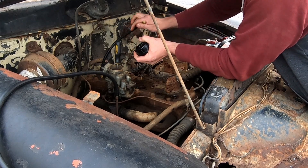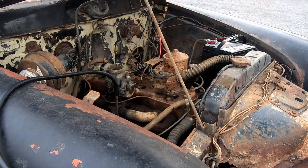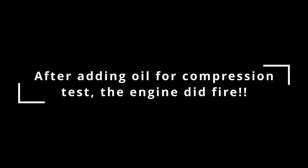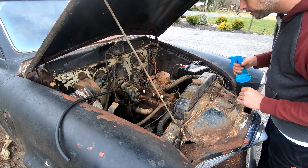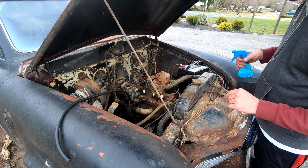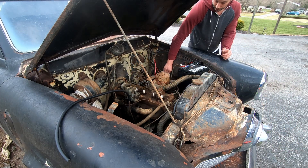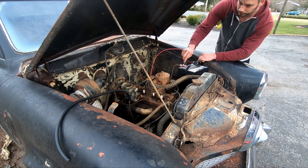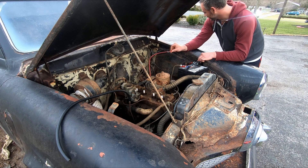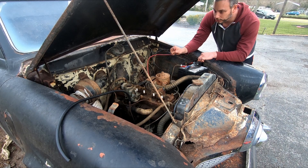Cylinder number six wet shows the same result — no compression. That is most likely a valve issue, possibly a hole in the piston, but highly doubtful. That concludes the compression test. If you found this helpful, please subscribe and hit the like button. We just did the wet compression test and brought the numbers up to around 130 — they were all very low at around 60 dry. It's going to smoke like hell if it does start because of all the oil we put in. And yeah, it's already smoking — she's trying now.